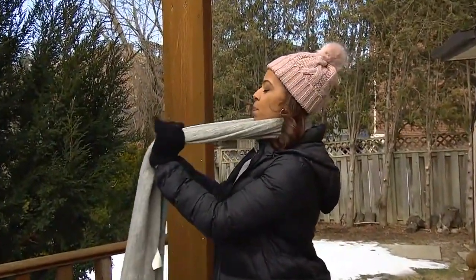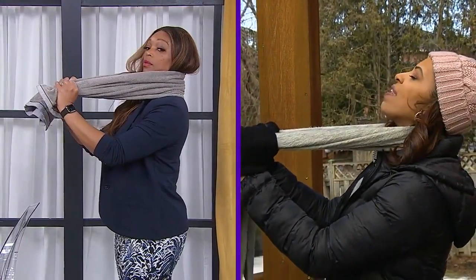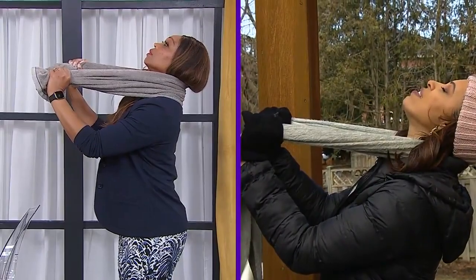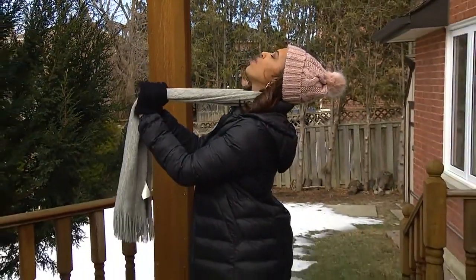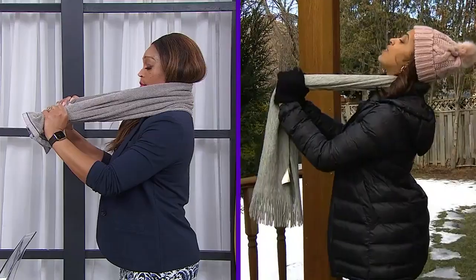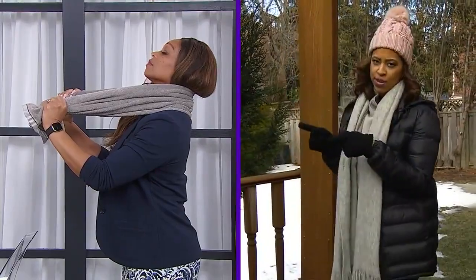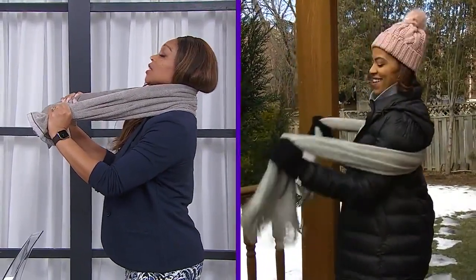Take that scarf or towel, place it behind the neck, and then pull forward — straight out in front. As you're pulling forward, lift the chin up towards the ceiling while you pull forward. This is going to open up the joints in the neck and give you a really good stretch, especially if you're sitting at computers all day. This one feels really good.